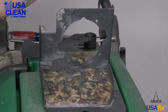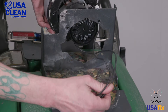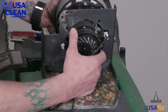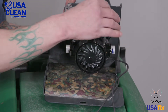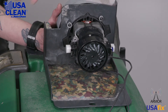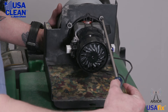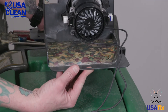Take your new back motor, feed your plug up through, and line up the holes where your screws go. Now we're ready to put it back into the machine.